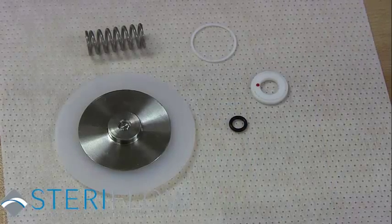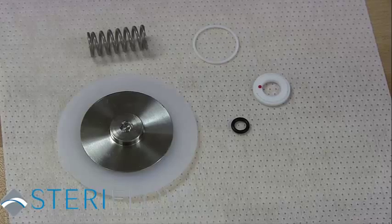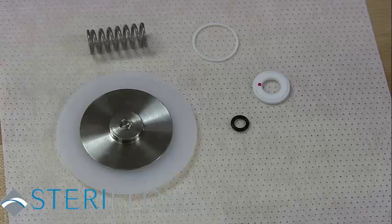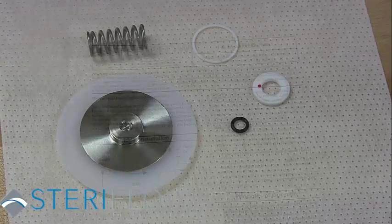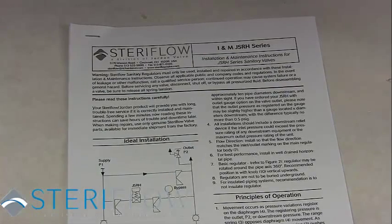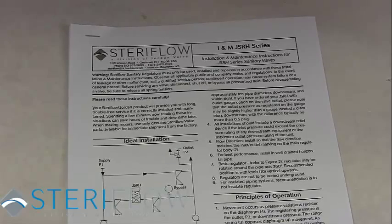The soft goods that you would normally replace for preventative maintenance would be a Jorlon diaphragm, return spring, bottom cap gasket, diffuser seal, and an O-ring. It is also helpful to have the JSRH series installation and maintenance guide nearby during repair.